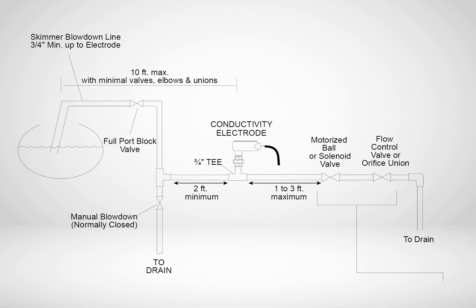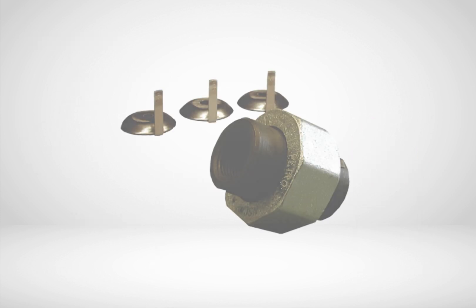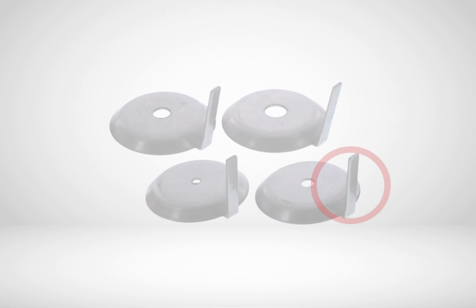To minimize flashing, downstream of the valve should have either a throttling valve or an orifice union installed to maintain back pressure at the sensor. Orifice unions are shipped with various size openings which can be identified on the tab.